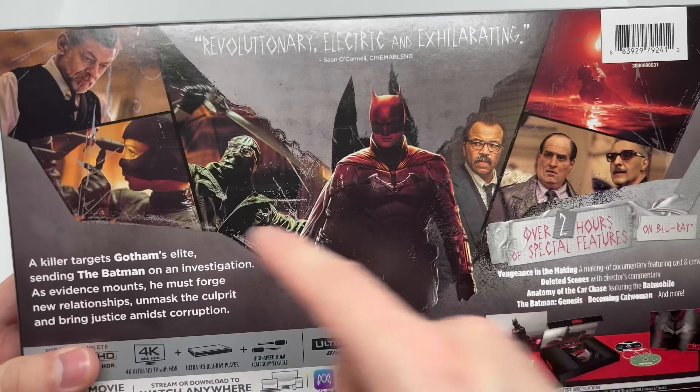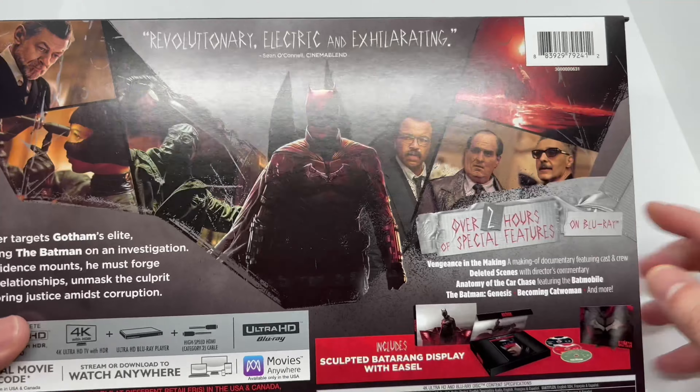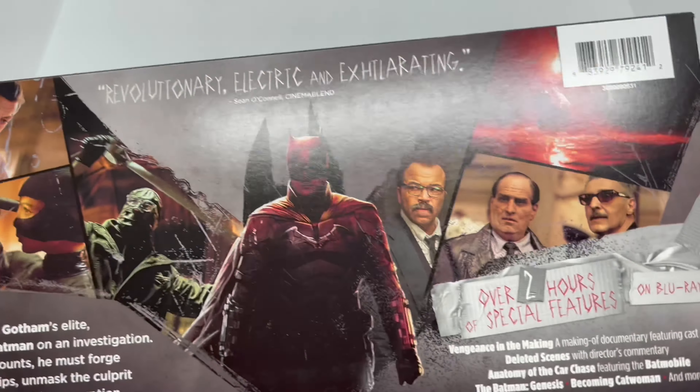Here are some scenes from the movie on the back. This movie was great, by the way — I'm glad I gave it a chance. And we have over two hours of special features, which are on the Blu-ray.